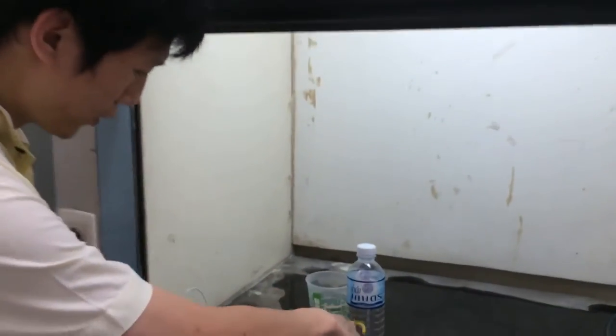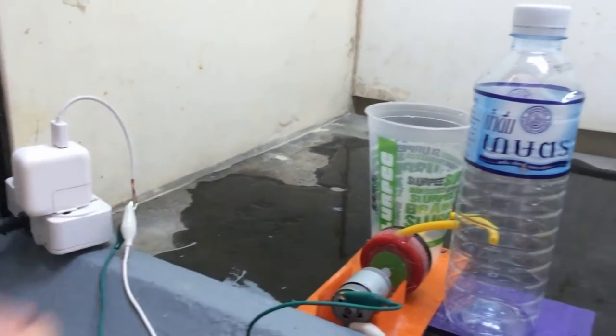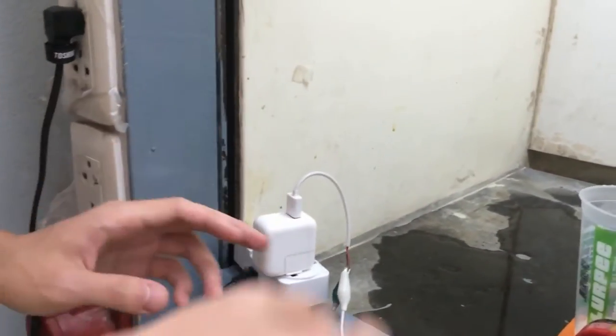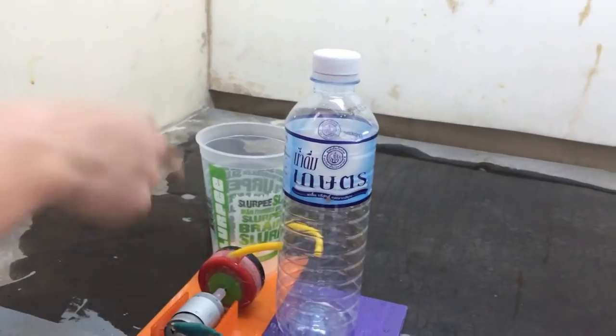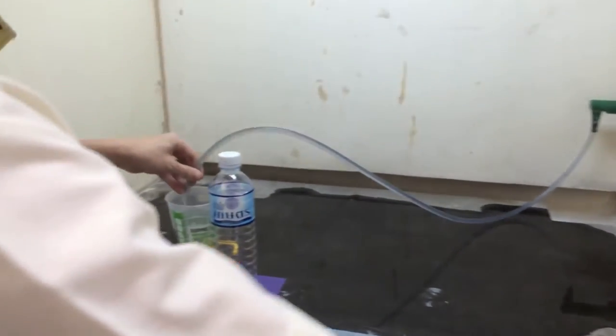First, we will put the power supply to the motor of the pump here. And we will switch on here. We can pump water from this tank to this tank. First we will put the water in.